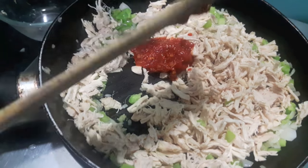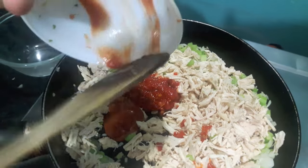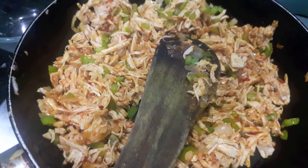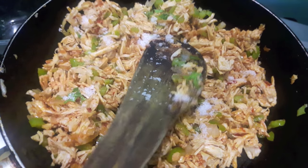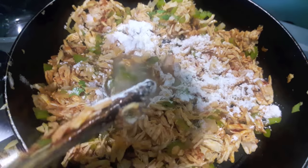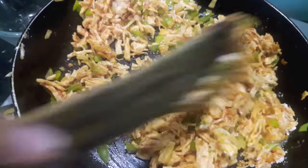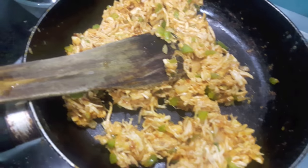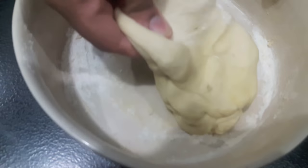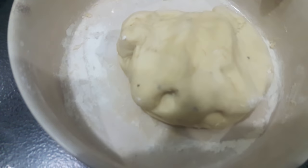Let it cook for about 2-3 minutes. Then to this I will add red chili sauce, salt, hot pepper, and flour. Mix it. Then I will add chicken stock, mix it, and let it cook. As you can see our filling is ready. I will add finely chopped green coriander, mix it, and your filling is ready. Turn off the flame.